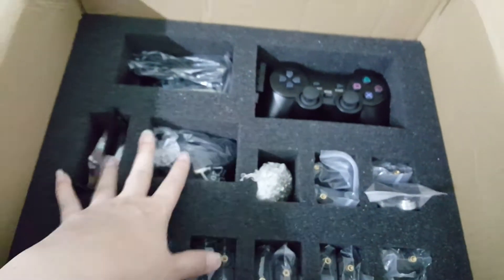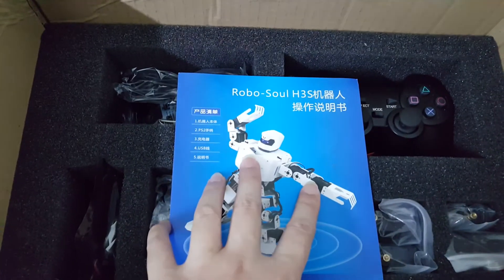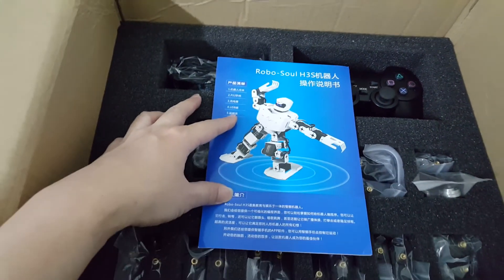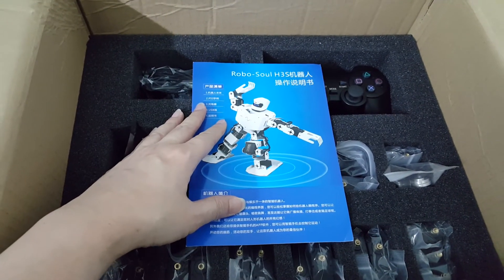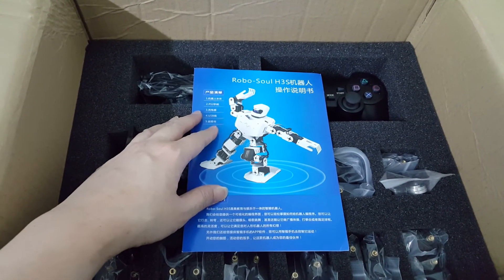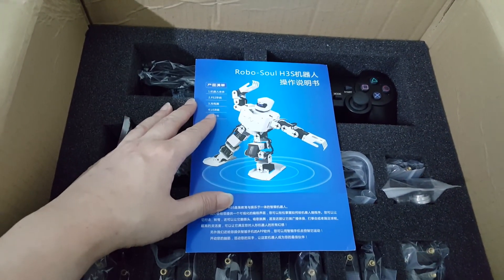So there you have it — the RoboSoul H3S Humanoid Robot. I'll be working on this for the next few days and I hope to do a video after I finish the assembly. I hope you liked this video, thank you and do subscribe — bye!